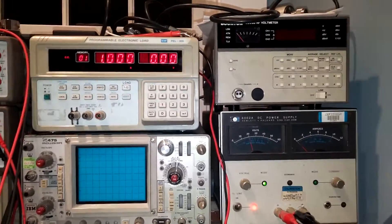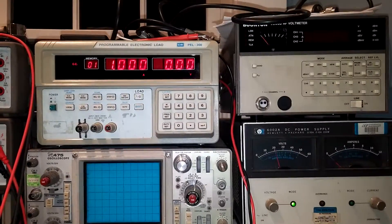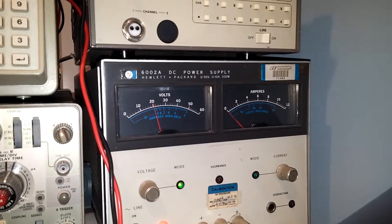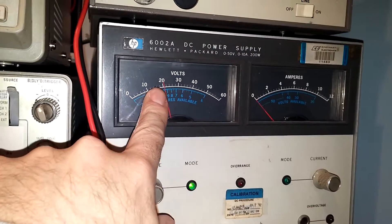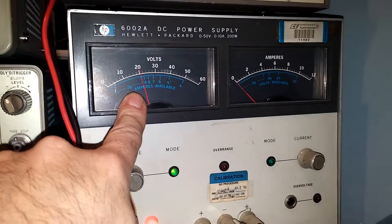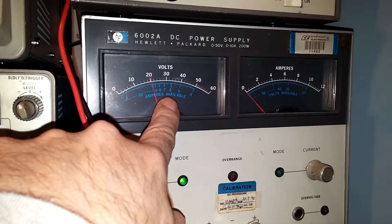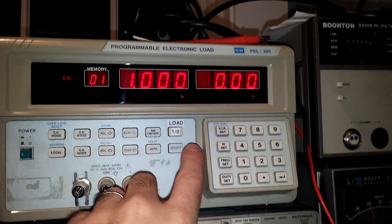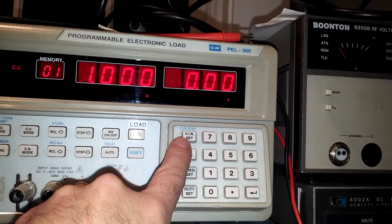I thought I'd just do a little testing of my new programmable load here against my 200 watt HP supply. I've got the supply set to 20 volts, which gives me a full 10 amps available. I've got my step size set to 1 amp load.